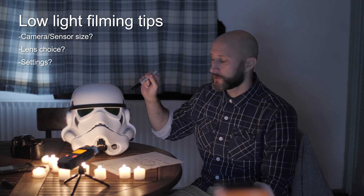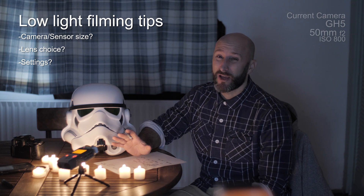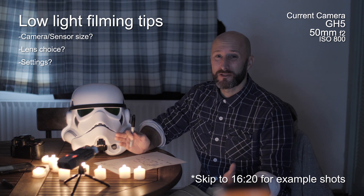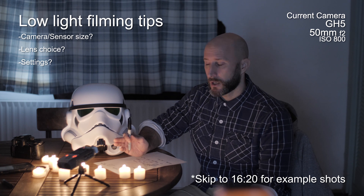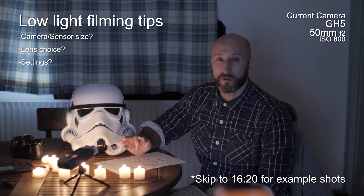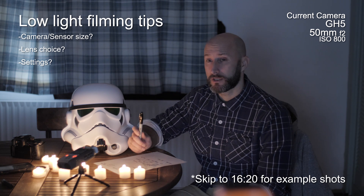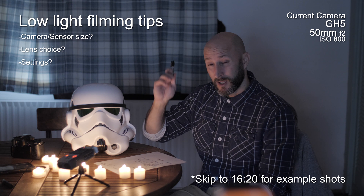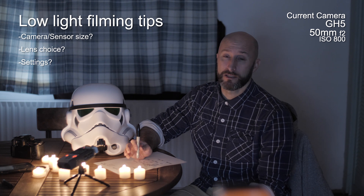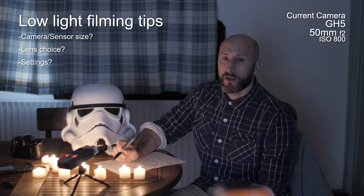Welcome to the dark side! I thought I'd talk about bad light or low light filming. Winter's now rolled in and we've got very little daylight, certainly where I live in Cornwall, England. So if you want to get out filming after work, you really have to start thinking about low light filming. In Cornwall there are very few street lights, so if you want to be filming in the evenings you're kind of stuck unless you happen to have a really bright moon.